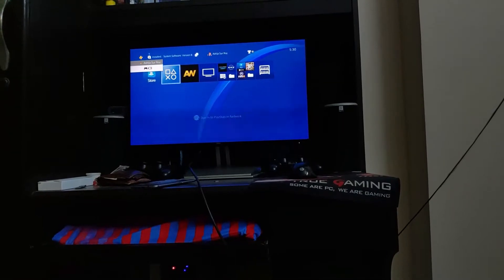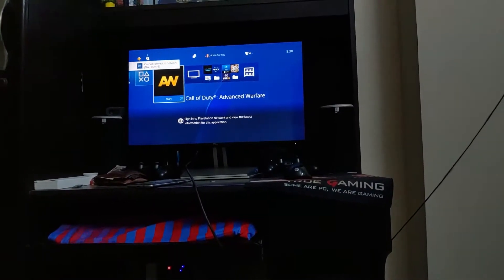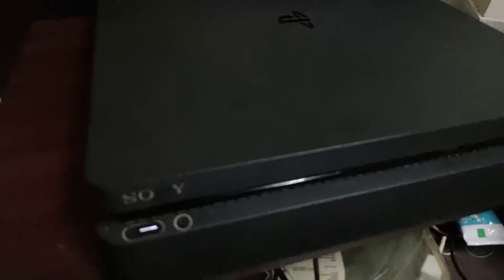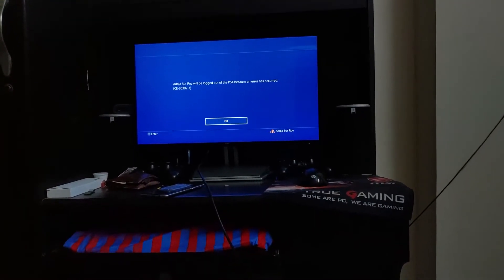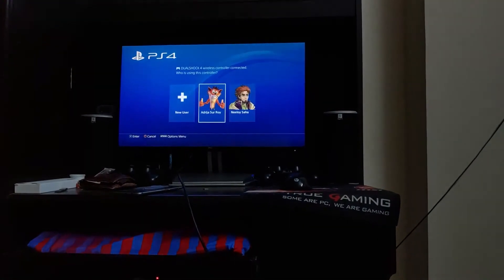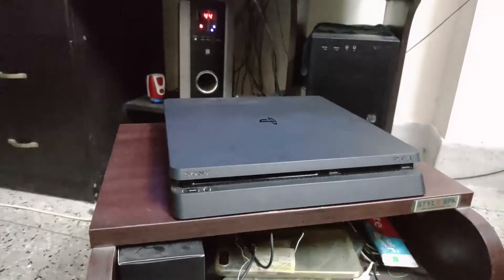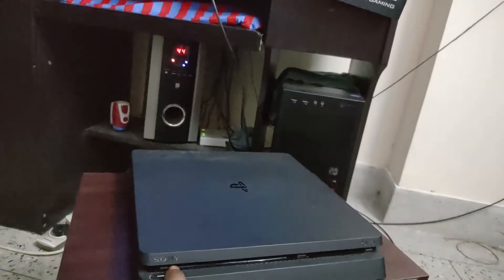It seems to be updated. Yes, we are good to go. Let's launch this. It's working absolutely fine and the system software has also been updated to the latest version.